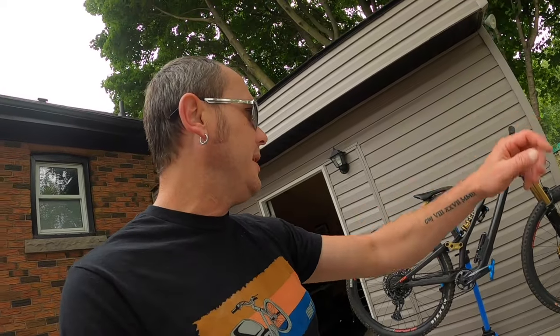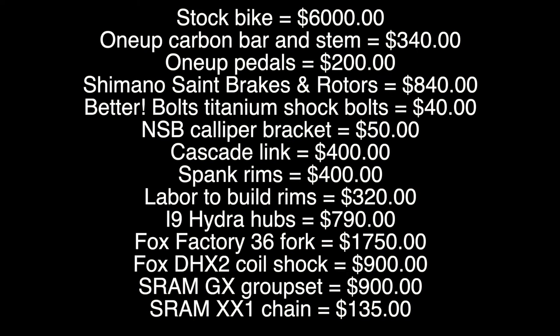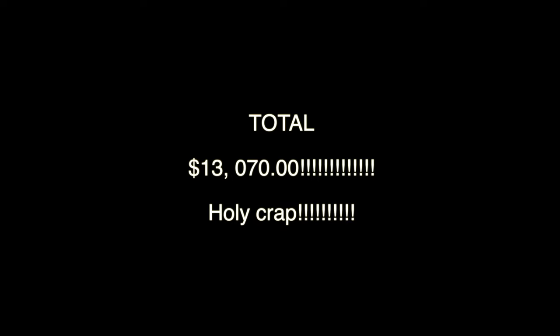That's my overview, cost analysis, and verbal review of my 2019 Stumpjumper Carbon custom — fully upgraded. Now let's break down the cost and how much I spent out of pocket to make this build happen. My name is Paul Wellington — thank you for watching. Don't forget to like, share, and subscribe. Wellington Bikes — have a good one, we'll see you on the trails!